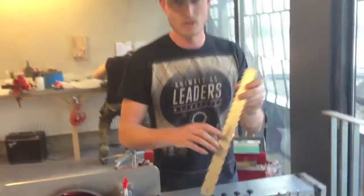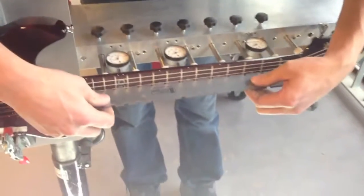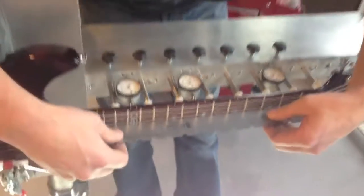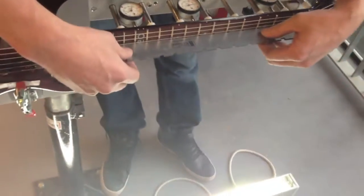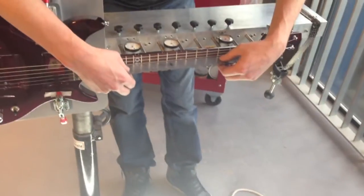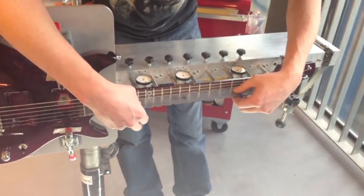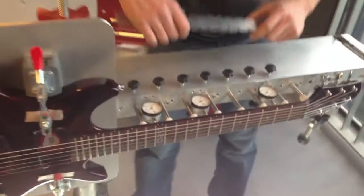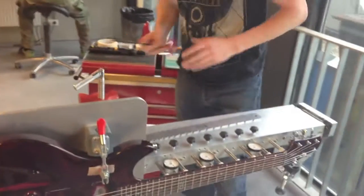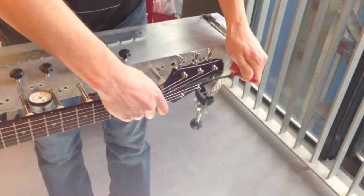We are going to use a notch ruler for this. The notch fits over the frets and I have a light on the neck so I can see if it is straight or not. It is pretty straight — maybe needs a little less tension on the truss rod.